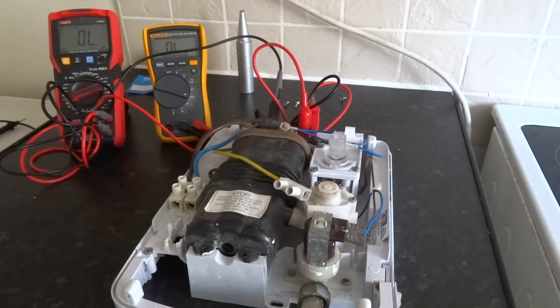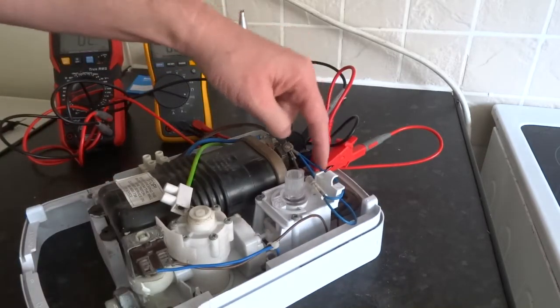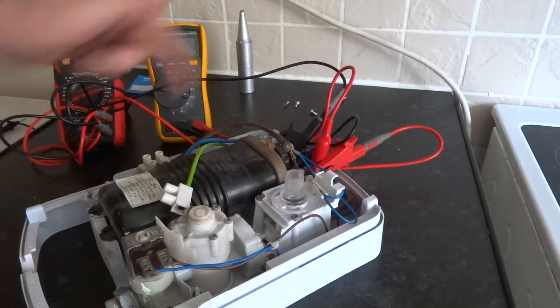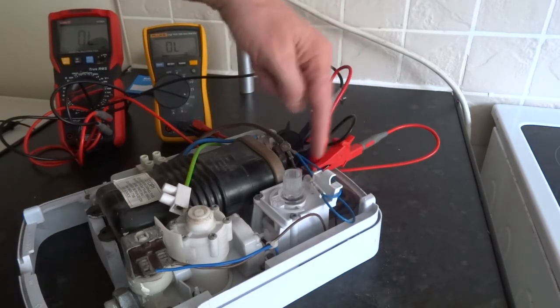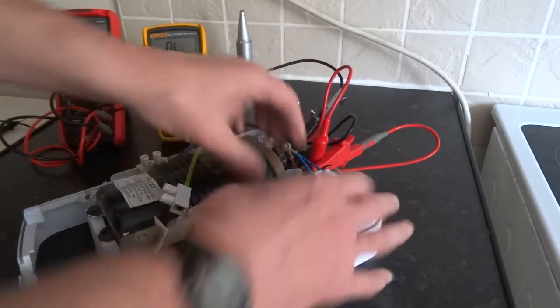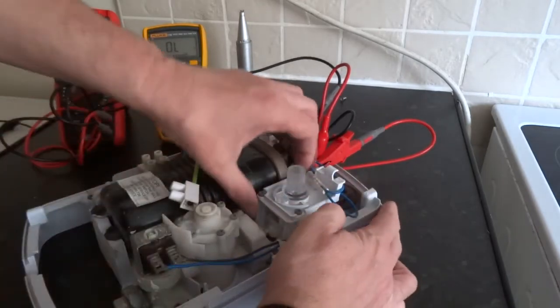I'm going to test all these marker switches. I've got them linked across the inputs and outputs of the marker switches — easy to do. Just on one side of the thermal cutout and then on the outlets to each of the elements. It's in the on position now. When you press it, nothing should happen. So that's your pressure switch.